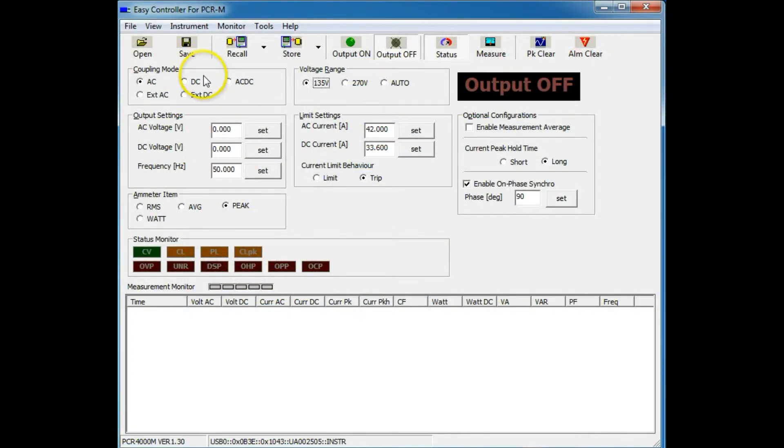So we make sure we're in AC mode. We need the 270 volt range for output. Set the output voltage that we need to 230 volts. Output frequency 50. Now we want the peak reading — that's already selected. We want the long hold time on the result. We've got the phase set now to 90 degrees. That'll give us the worst case inrush.